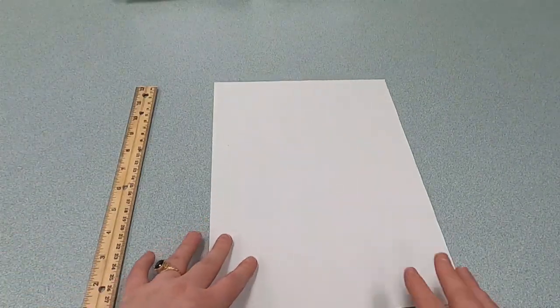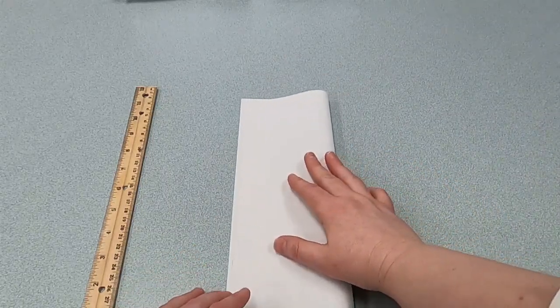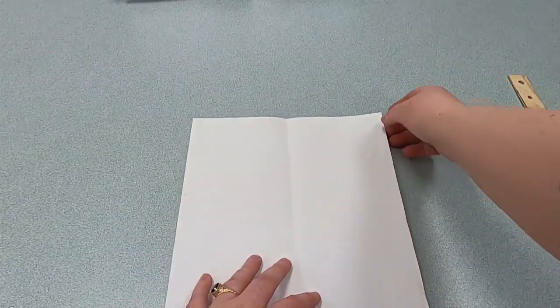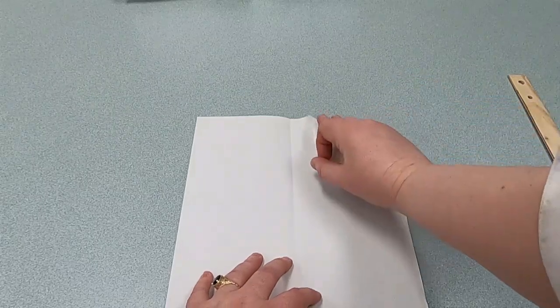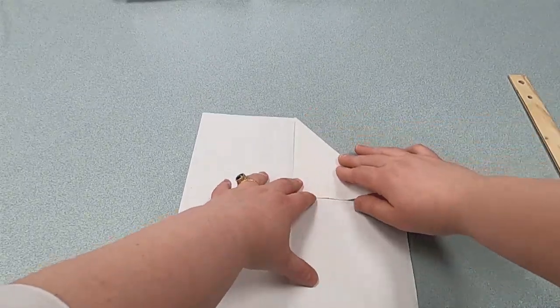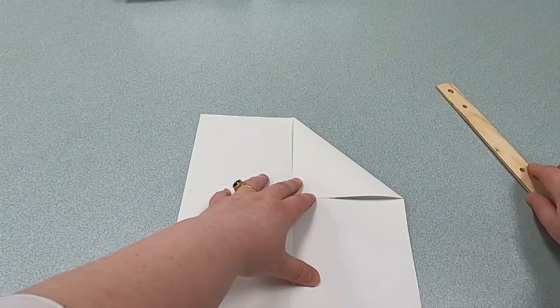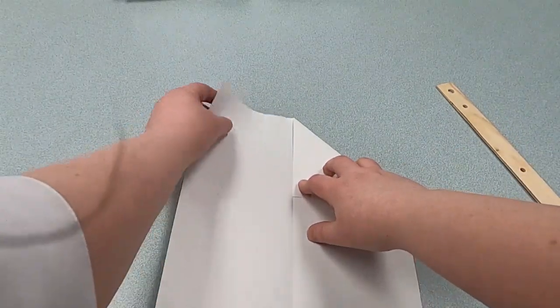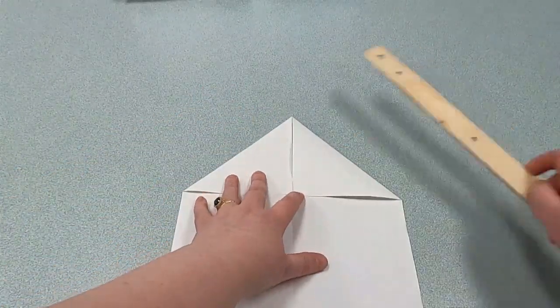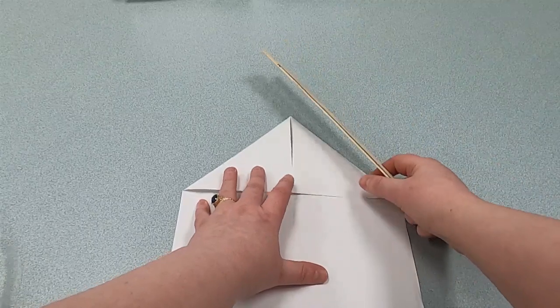Alright, so we have our paper and you will keep it long ways. Then we're going to fold it in half like this. I like to take the ruler and make sure my creases are good. Then we unfold. Then we're going to take one corner and fold it to this edge right here — the fold we just made — and crease it. Then we're going to do the same thing on the other side and crease that as well, so you have two triangles meeting in the middle.